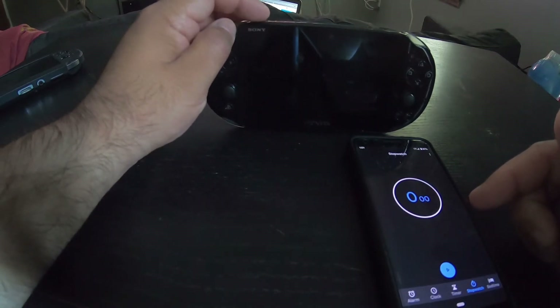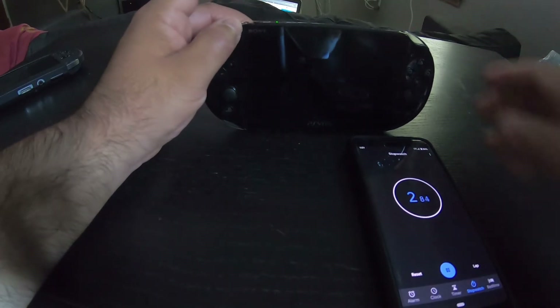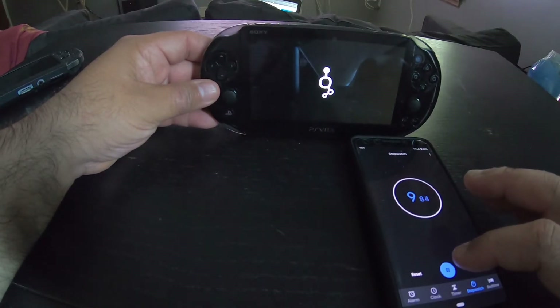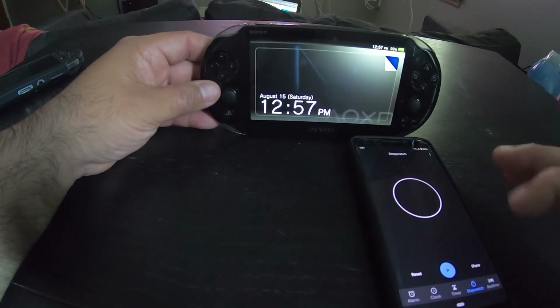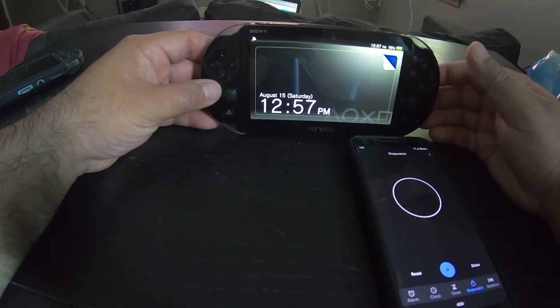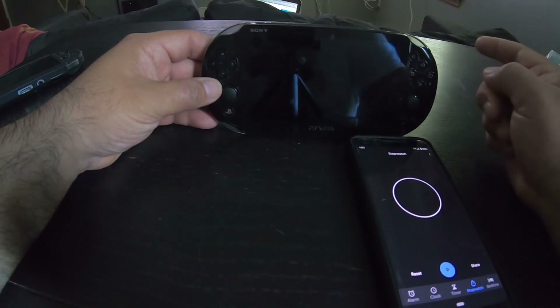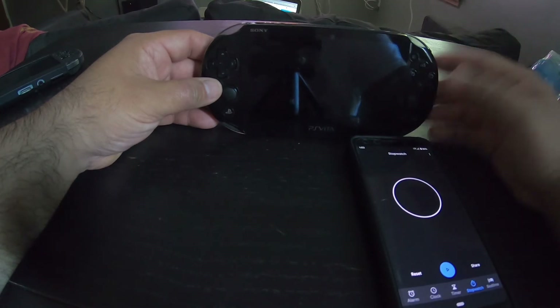I'm gonna do the same thing with this one — I'll hold down the button and hit the stopwatch at the same time. Wow — 23.56 seconds. This storage plugin takes a lot longer than the Vita 1000 that's running on the Yam T Vita.